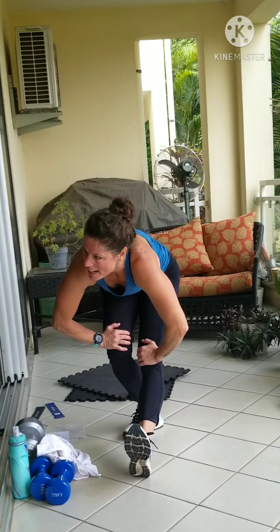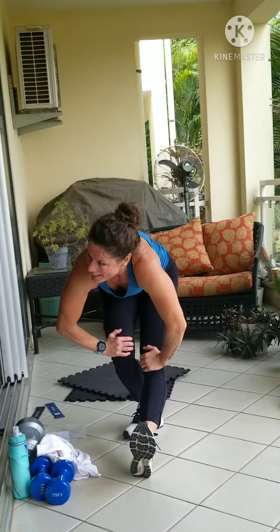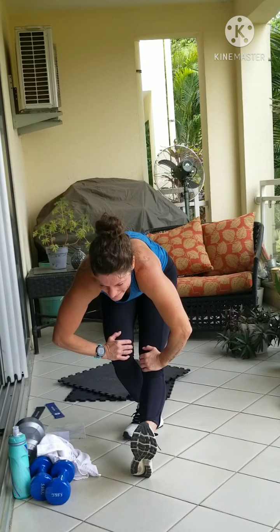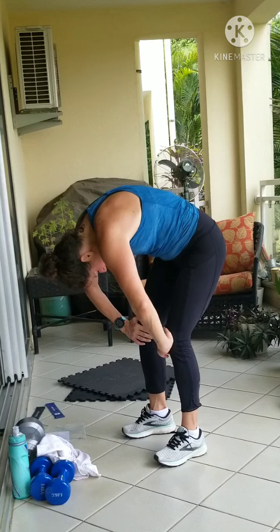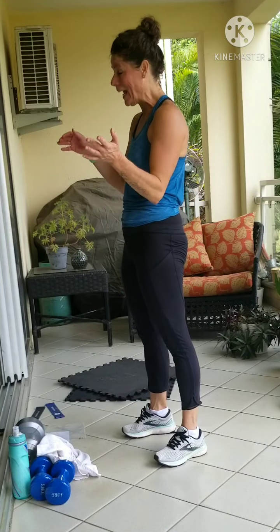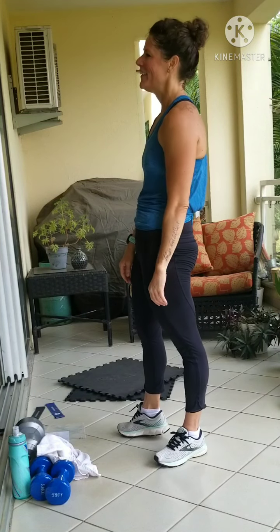Nap time now. Pivot forward, roll it gently — give yourselves a hand. Oh my god!